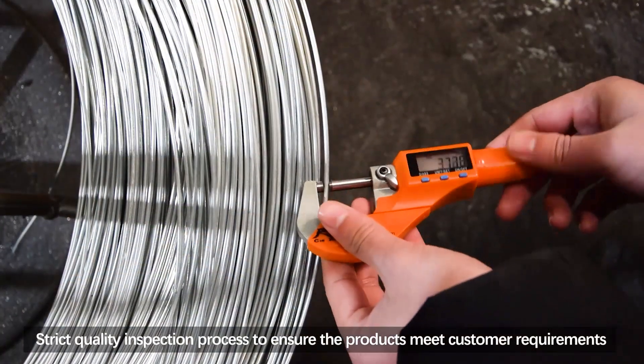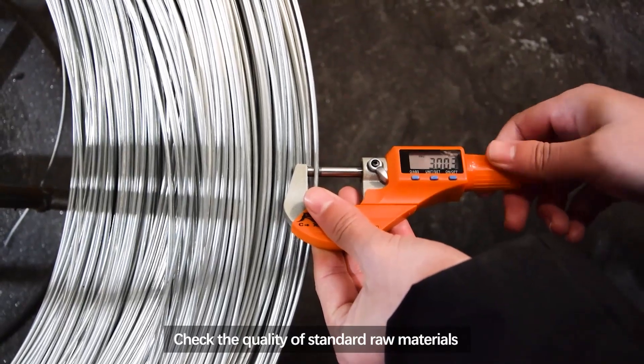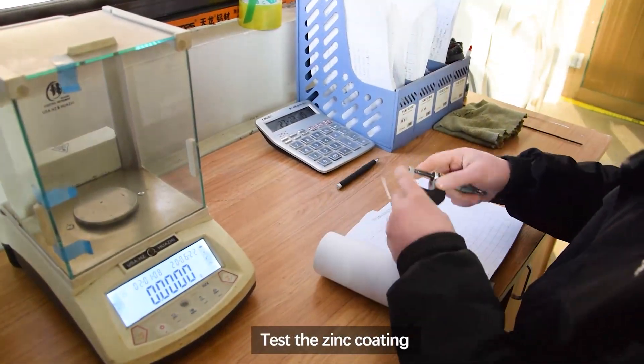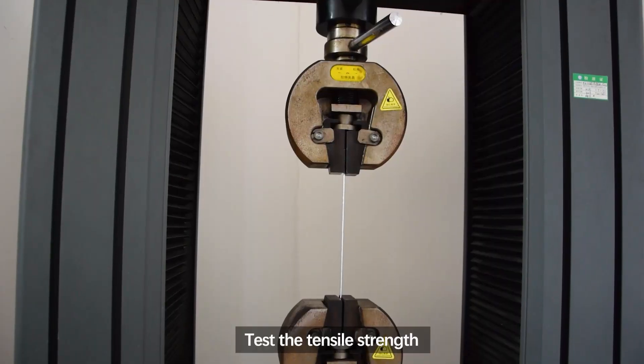A strict quality inspection process ensures the products meet customer requirements. This includes checking the quality of standard raw materials, checking the wire diameter and mesh opening of the finished product, testing the zinc coating, and testing the tensile strength.